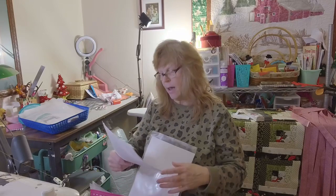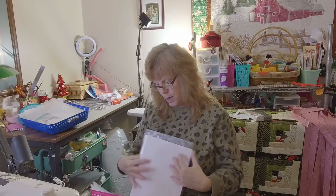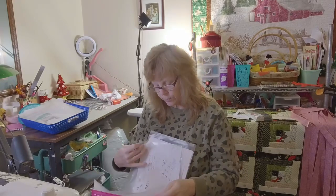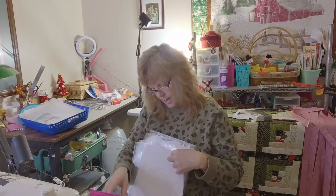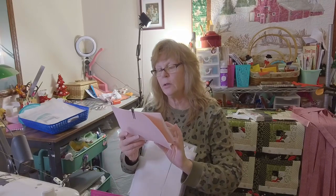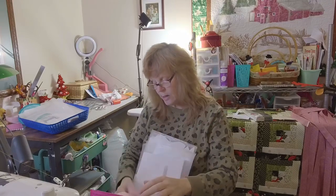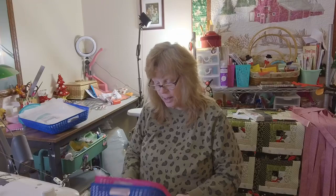I also have the pattern for the Shazzy Wristlet by Ora Russo to make. And this one — oh, this is already cut out too — a Bag Stock Sunshine Crossbody. It's all cut out and the foam is already ready to go.